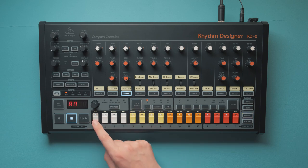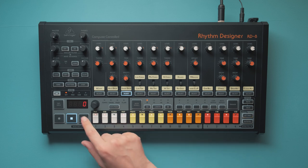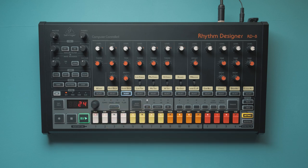Existing steps are white, and when you place a modifier on them, they turn into a lighter rose color. If there's no underlying step, it's just a deep red. You can change the probability or flam amount directly from inside this mode, which is awesome. It would also be great if you could see the running light of the sequencer in these modes.